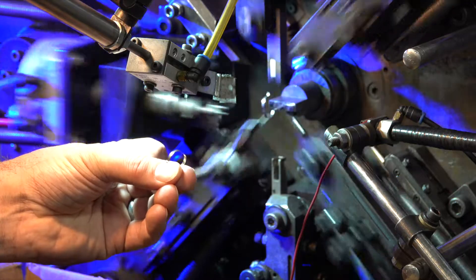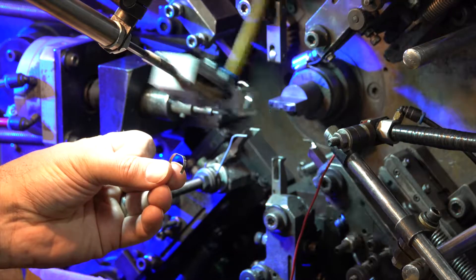We have 10 different machines that can handle a variety of different sizes of round wire, flat stock, and we've done some square material too. We can make springs, wire forms, and use flat products to make clock springs on these CNC machines.